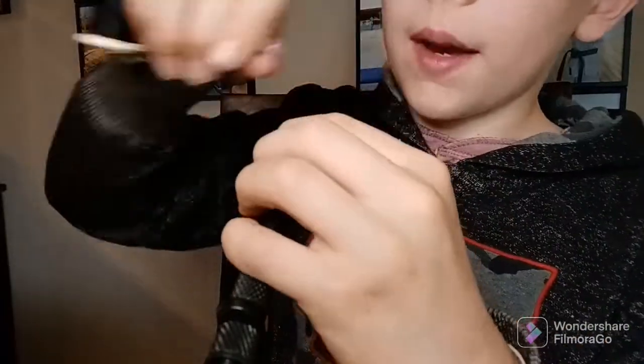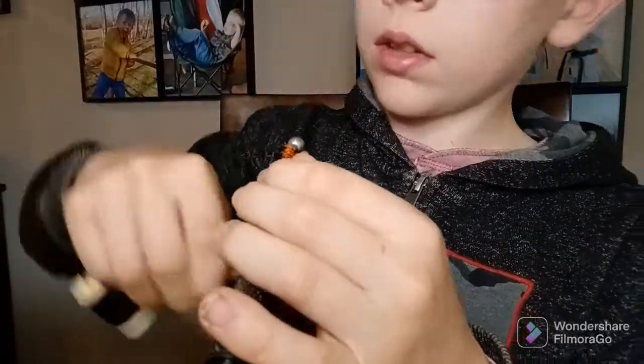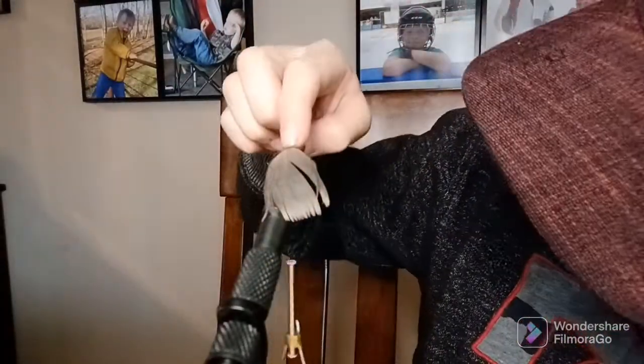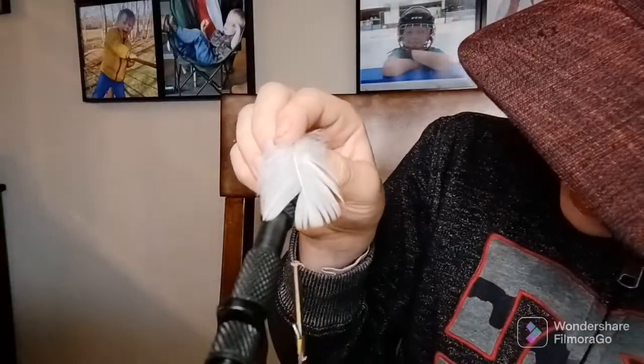Okay, so I didn't wrap it too terribly tight, but now I'm gonna add a feather. Let's see, how does a gray feather look on there? That doesn't look too bad, but what does a white one look like? I don't know, but whatever, I'll figure it out.